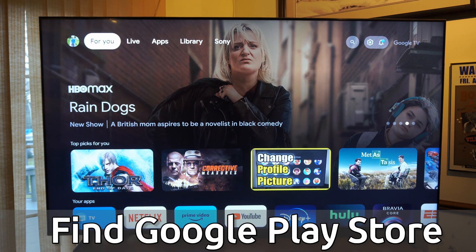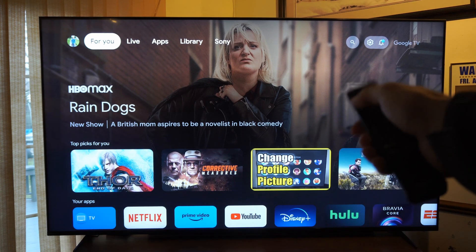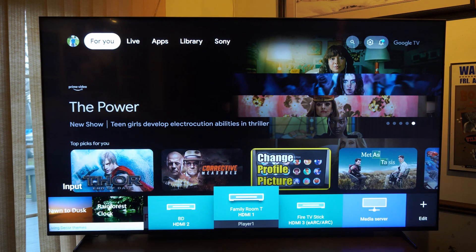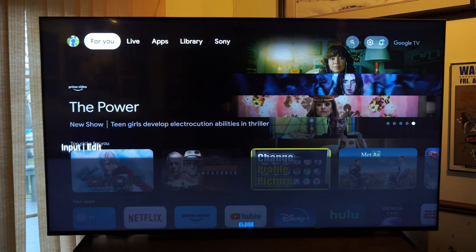Now, we want to go to the input selection, so we can press this on our remote and bring open the inputs. You can see HDMI 1, 2, 3, etc. And go on over to edit and select this.